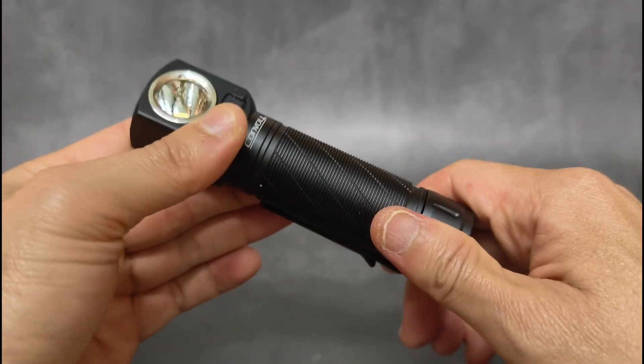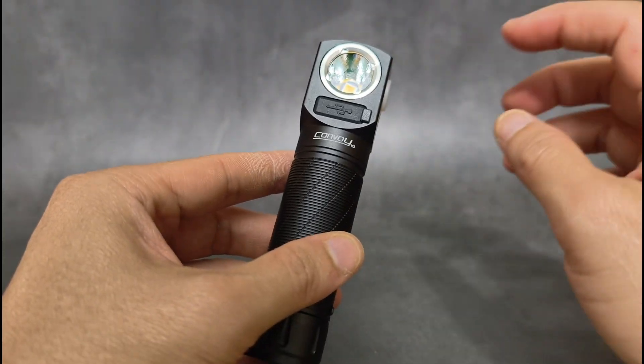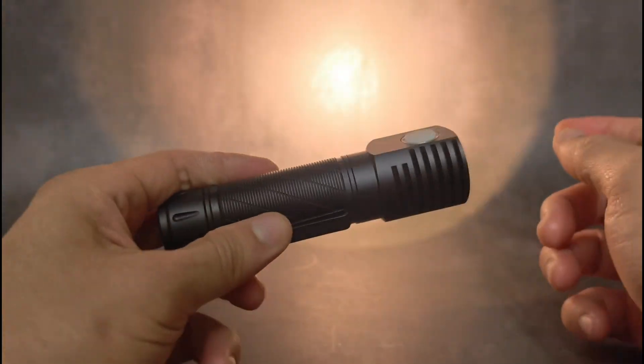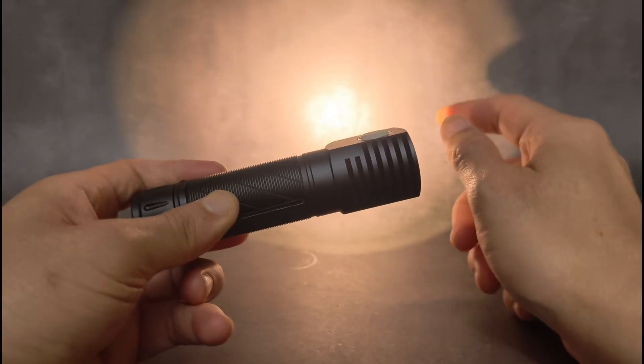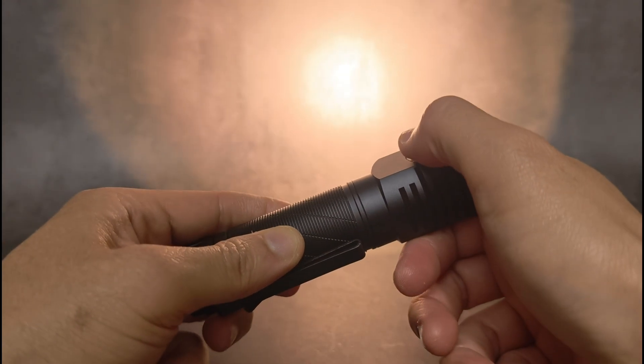Overall for this headlamp, I think it's good. But to be honest, I like TIR lens more. This one has really good throw, though. There are some rings at the edge here, but not ugly. The tint is a bit rosy.